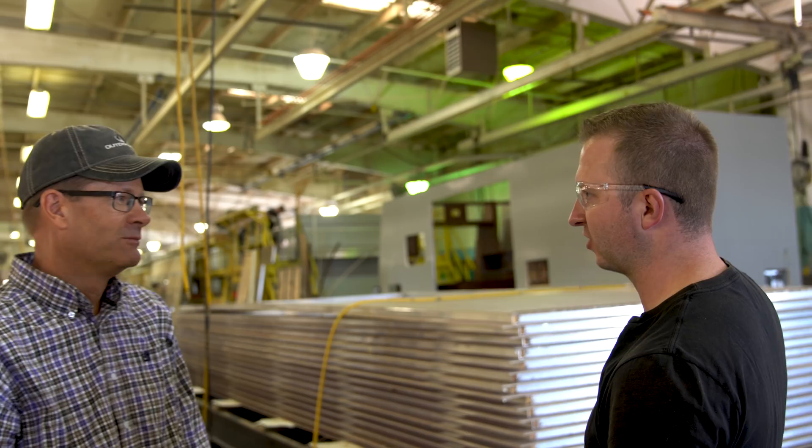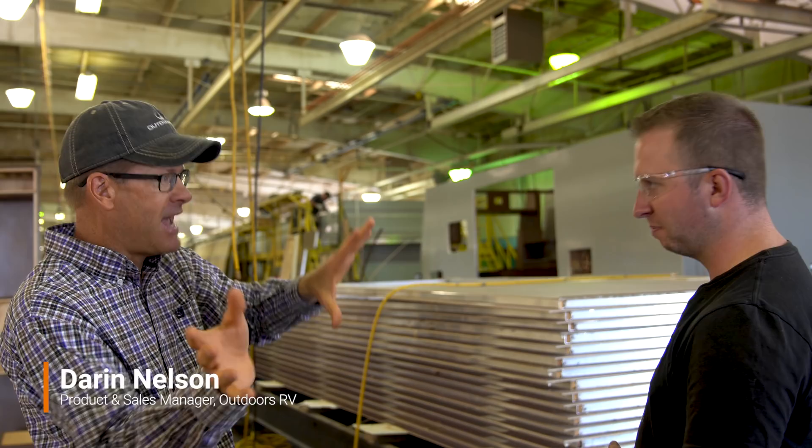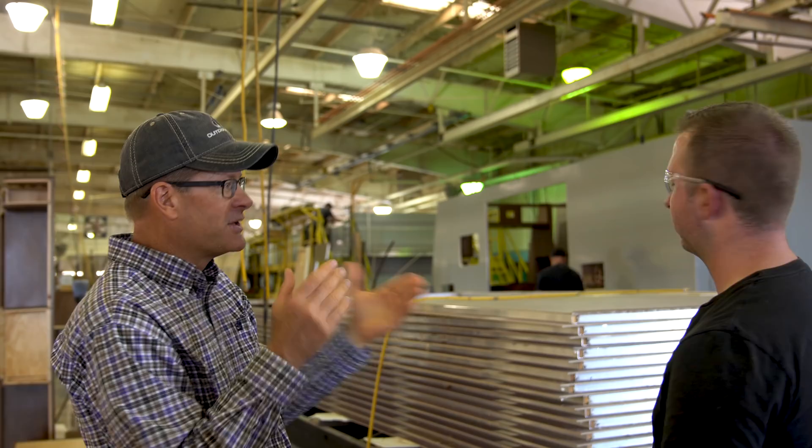So Darren, we've seen how these walls are built, and I think this is the stack of walls that we saw just on the other side. Yes, that is the stack of walls you just saw on the other side, going through the lamination plant with Dave, and they're now brought in here getting ready to put on the trailers.